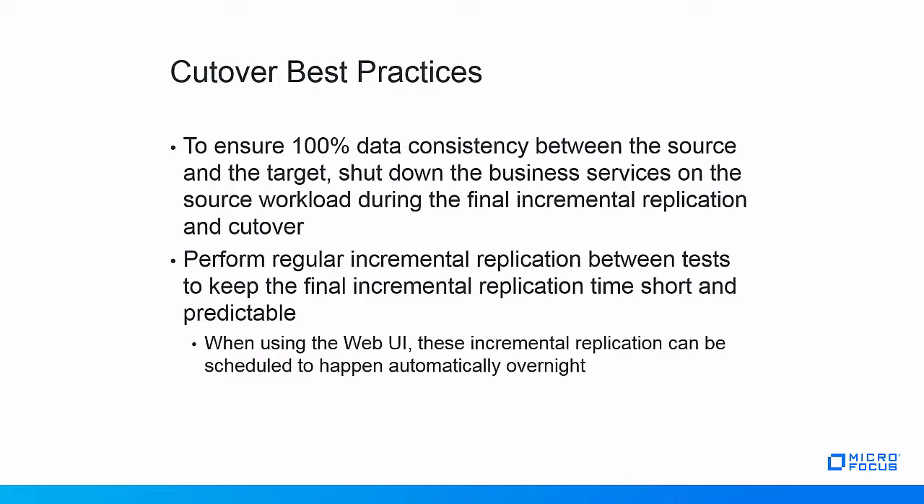PlateSpin Migrate allows administrators to configure the shutdown of services on the source workload during this phase of the migration process so that no manual intervention is needed at the moment of the cutover itself. If testing the workload has taken a lot of time, lots of changes will have accumulated between the moment of the initial full replication and the moment of the final incremental replication.